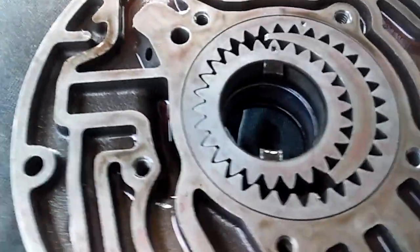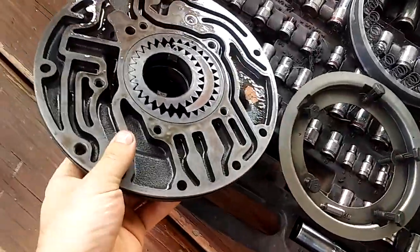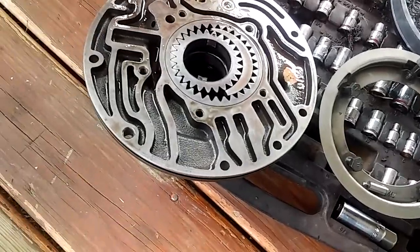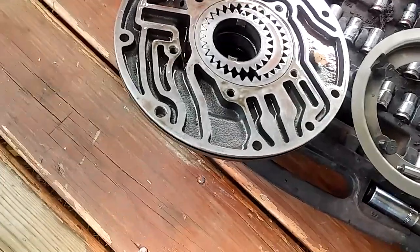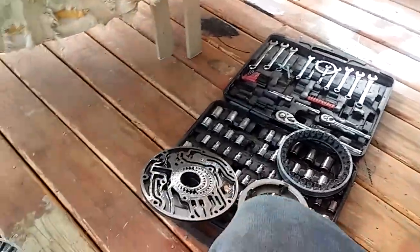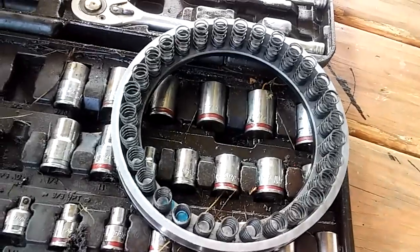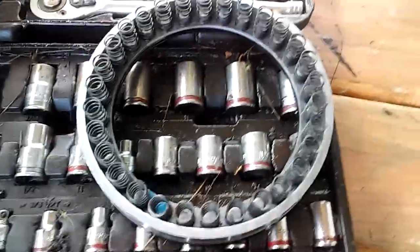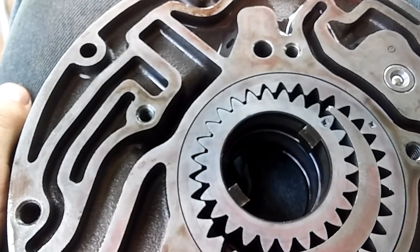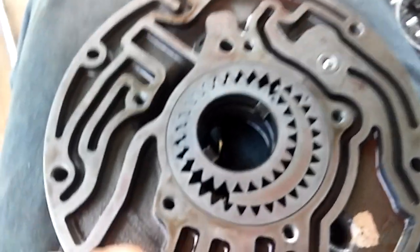Next thing you want to do is set this aside and install this piston. It has 30 springs on it and I've set all the springs back on. This is the final thing to do to the front half of the pump.